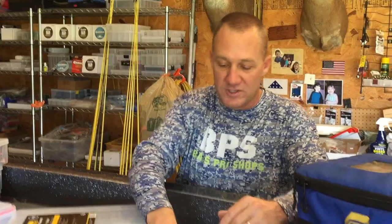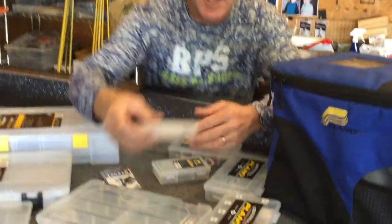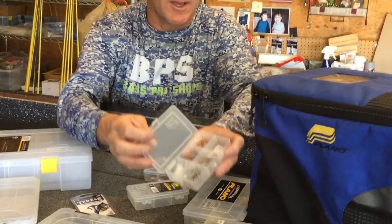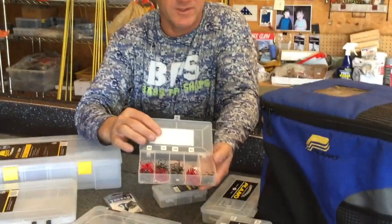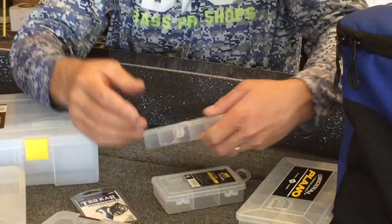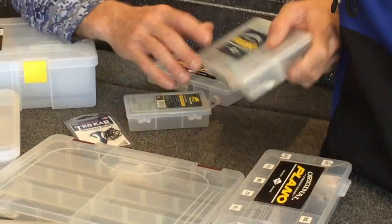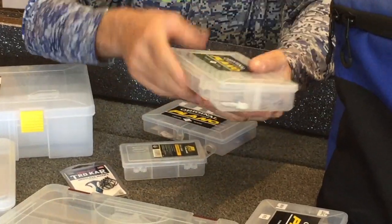That's how I carry my hard baits. Then you have your hooks — little packages of hooks, loose hooks. Right here is a box of trailer hooks. They also make boxes for treble hooks for replacing on crankbaits and jerkbaits, and I've got a box here with jig heads.